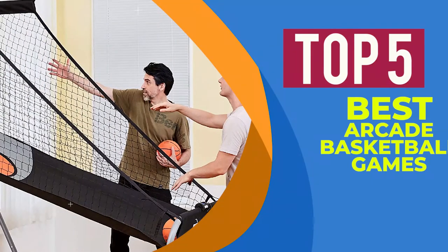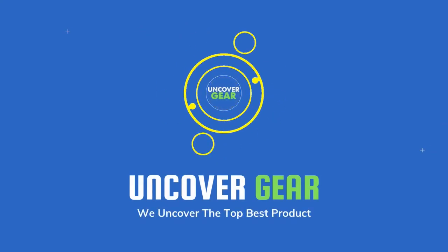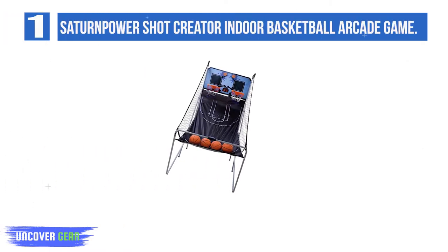We are going to review the top 5 best arcade basketball games. Let's get started. List number 1: Saturn PowerShot Creator Indoor Basketball Arcade Game.